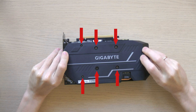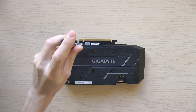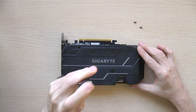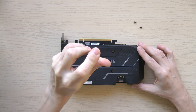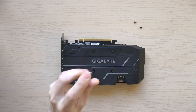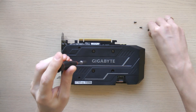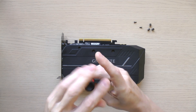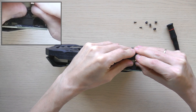First and foremost, you will need to unscrew 6 screws. Remember to disconnect the fan connector before proceeding further with the disassembly process.